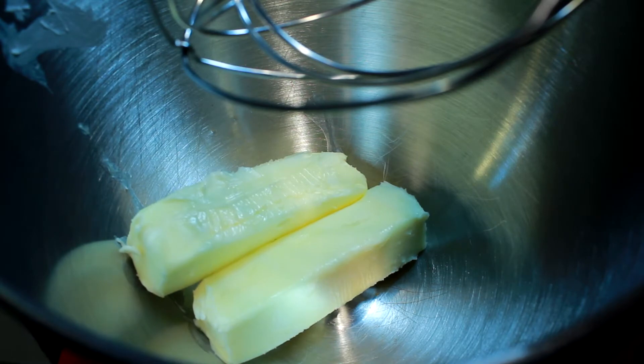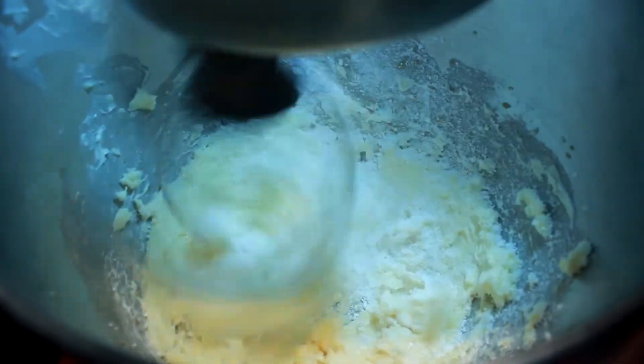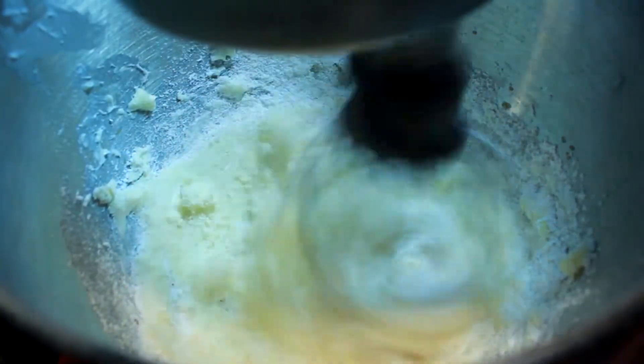We're gonna put two sticks, or one cup, of room-temperature butter in the stand mixer and mix it until it turns into a buttercream. Then we're gonna add one cup of confectioners sugar and keep it turning until it starts balling up on you, kind of like that right there.